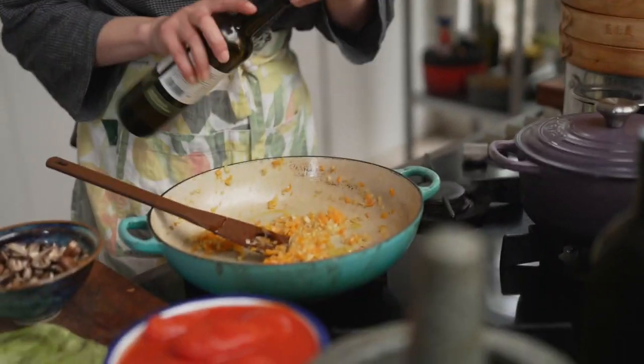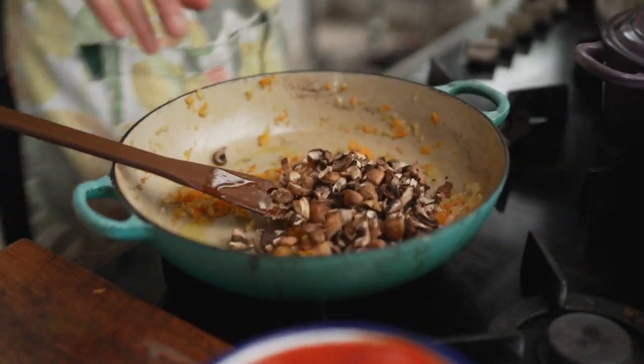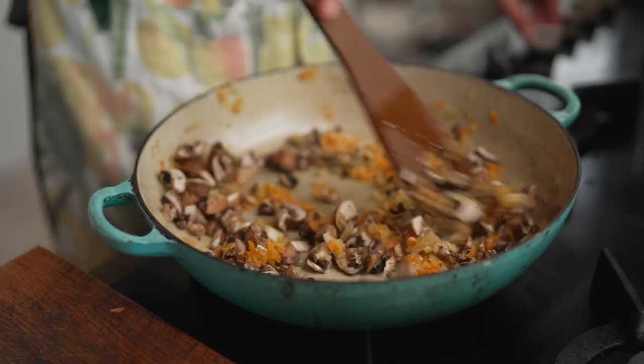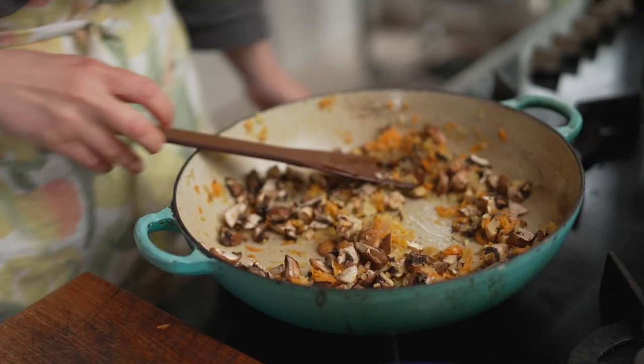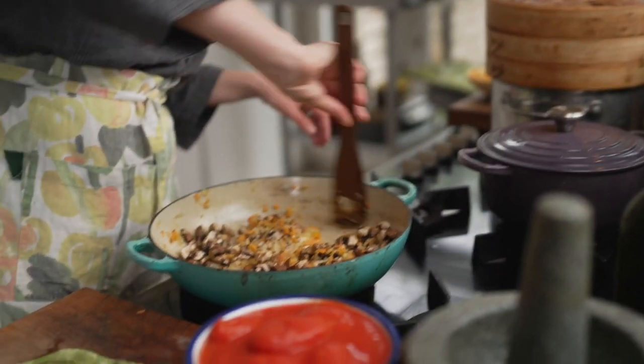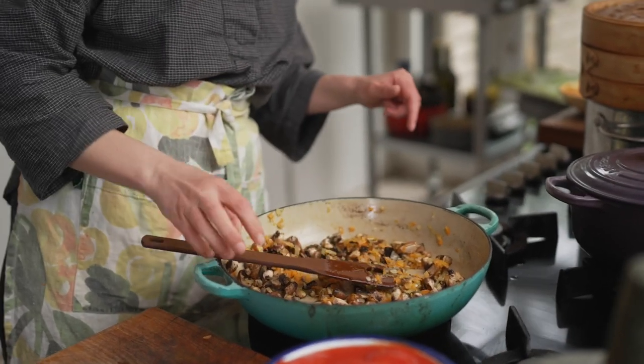I need just a little bit more oil — I'm going to add that and literally just drop my mushrooms in. Give it a really good stir so they get coated in oil properly. Raise the heat a tiny bit. I always season as I go along, so there's a little bit of seasoning in the onions and carrots already — I'm going to add a little bit of salt now as well. We're going to let this cook a bit, and then I'm going to add my wild garlic in.